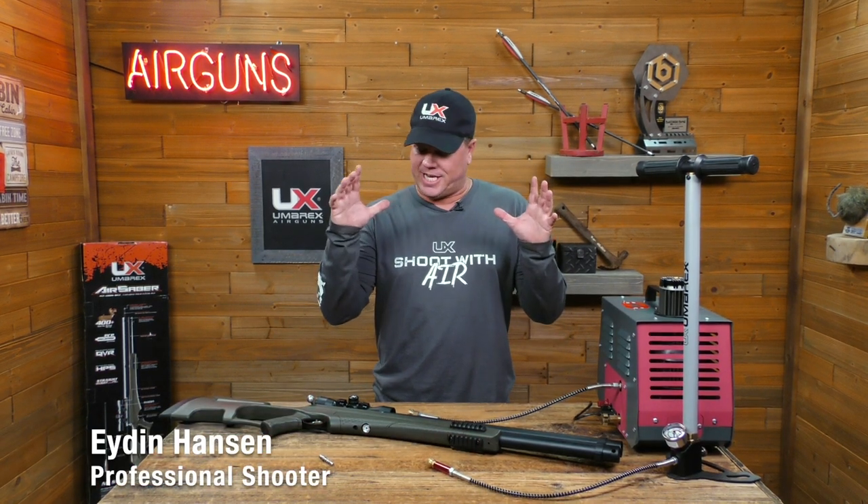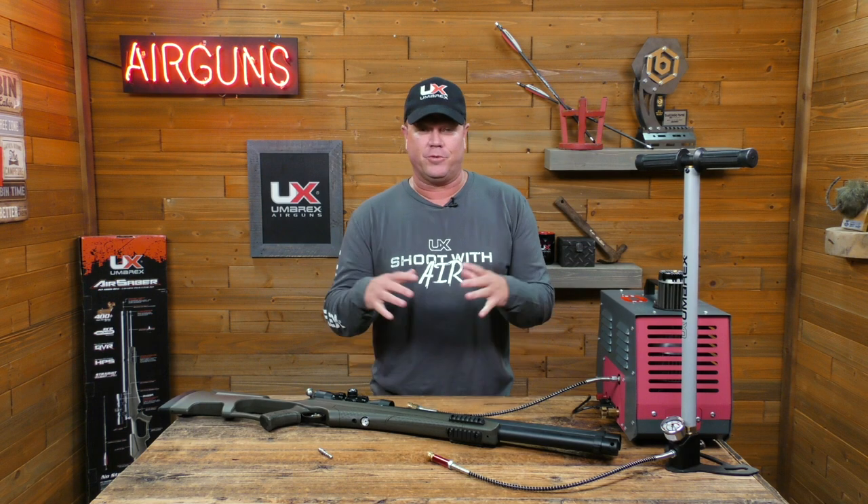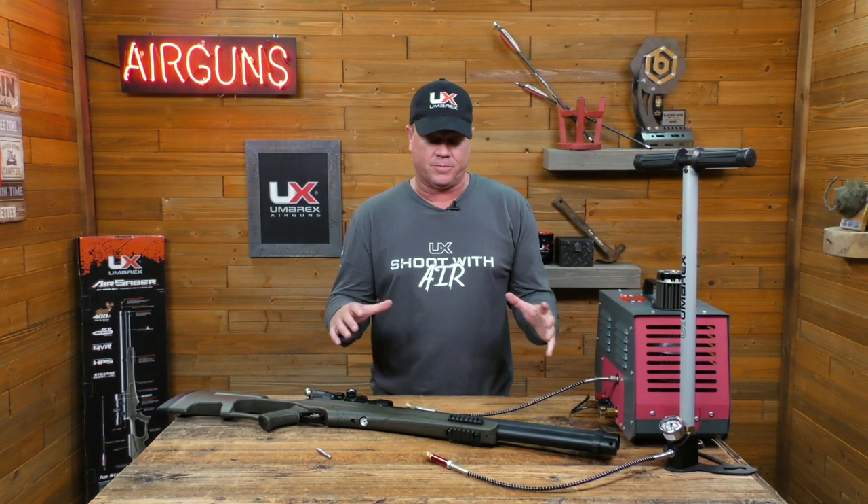All right, so you guys, this is like the hottest thing. It's actually the award-winning Air Saber, and this is from Umarex. It shoots arrows. This thing is awesome.